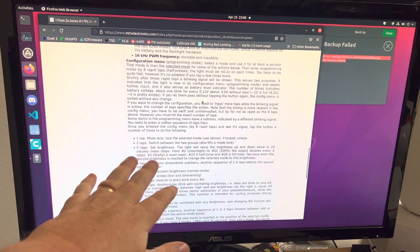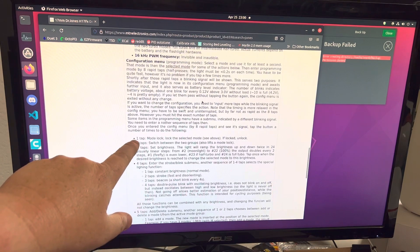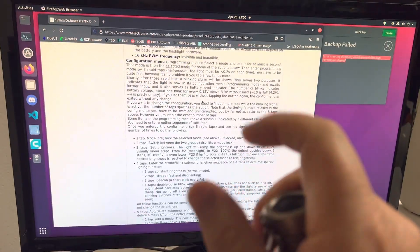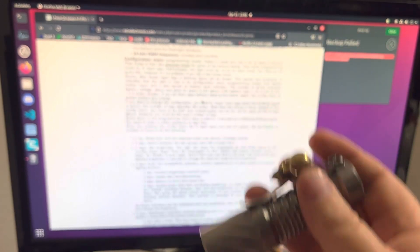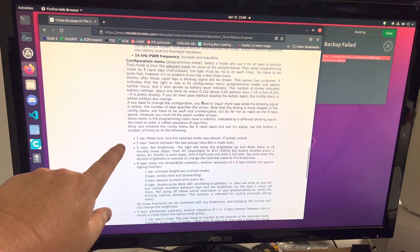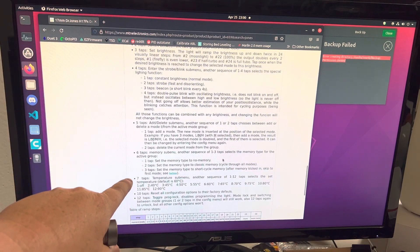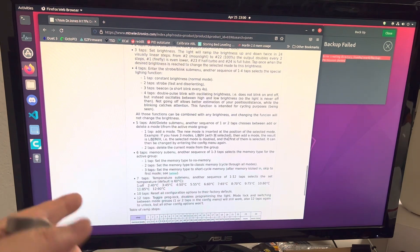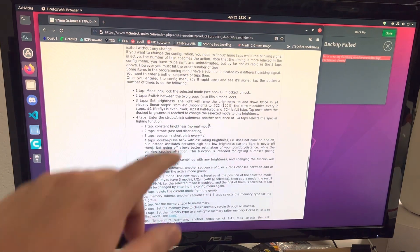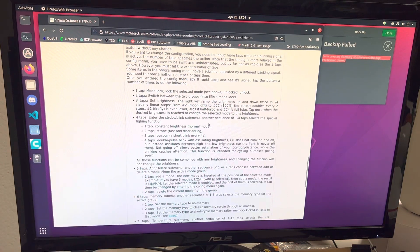Now let's talk about configuring. Once you're in the Configuration menu — entered with eight rapid taps — while it's strobing, you tap once for mode lock, twice to switch pages. This thing has two pages; you can have, say, a two-mode page and an eight-mode page. Three taps and five taps are the ones we'll focus on. There are also options for mode memory and temperature configuration, but I'm covering the two most common: setting brightness of a mode with three taps, and adding or deleting modes with five taps.